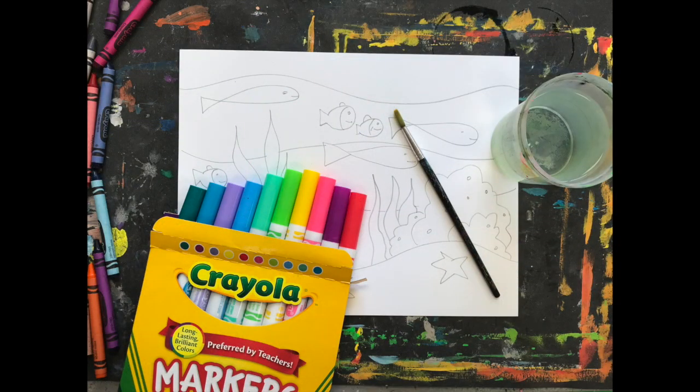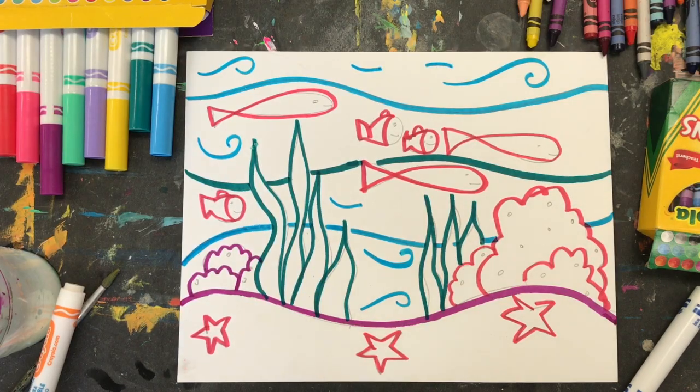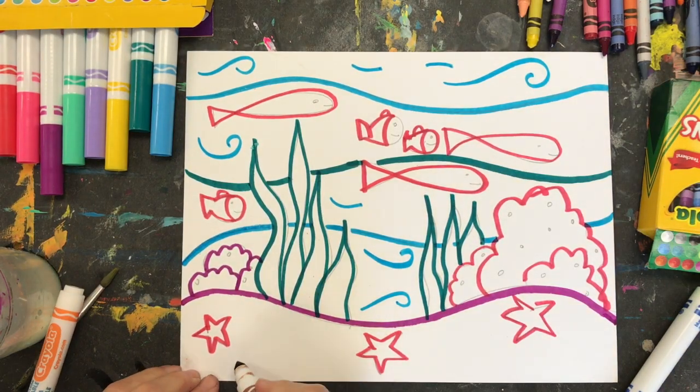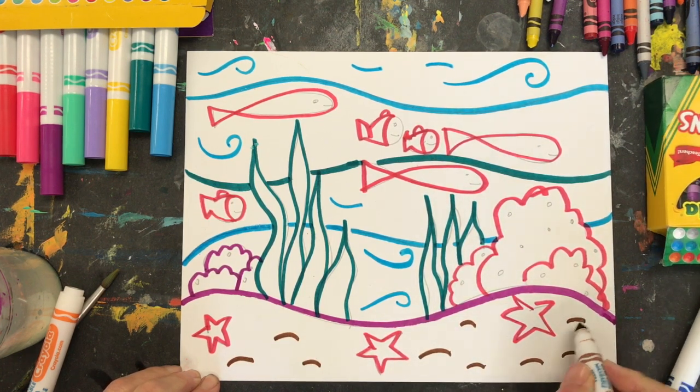Now, I will show you how to use markers to create a watercolor effect. You will need your paper, your markers, a cup of water, and a paintbrush. Using your markers, make your different types of lines, those organic shapes, and fill up your whole paper with your underwater scene.